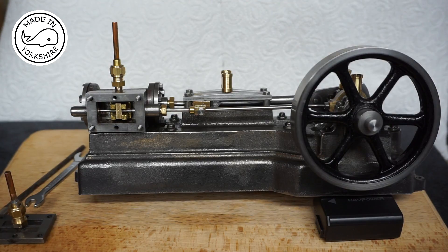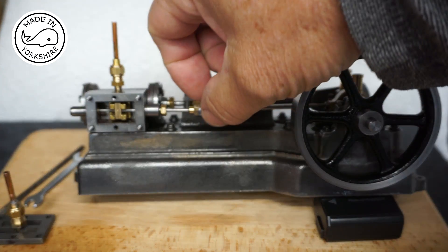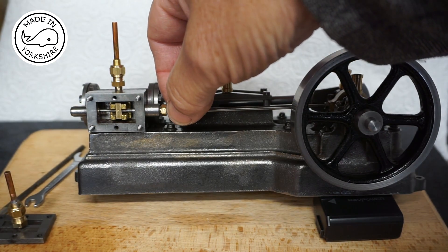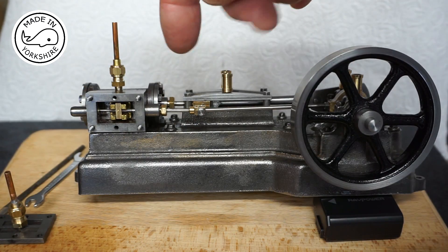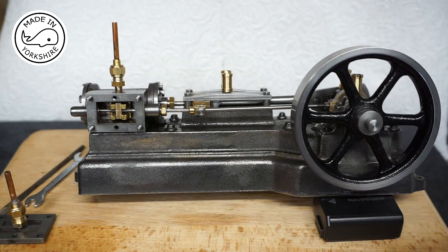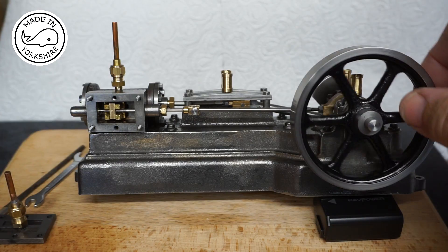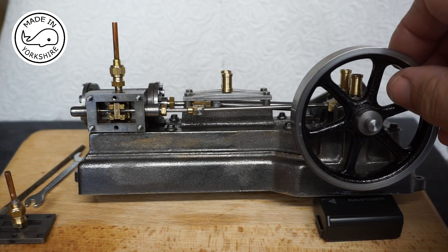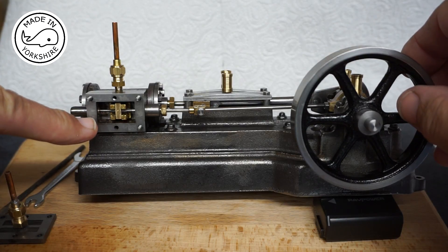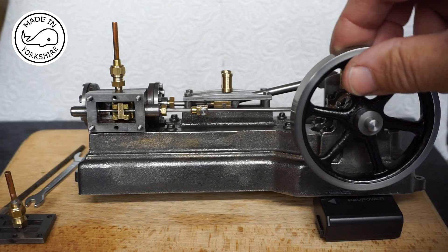Having done that you need to detach the valve rod and adjust the valve rod either left or right, so it's just exposing the left hand port. Effectively what's happening here is you're coming out to the push stroke, the port just starts to open, the steam will go in and it will push the stroke off.